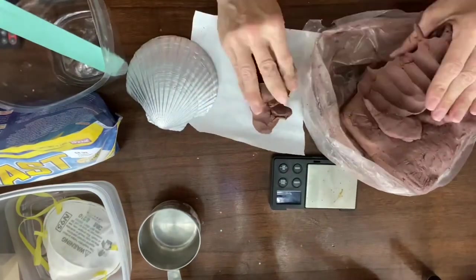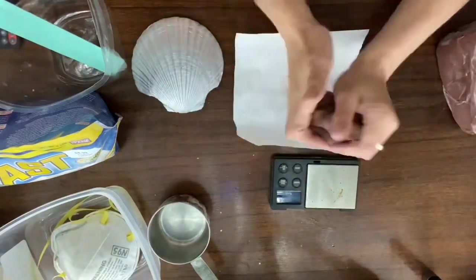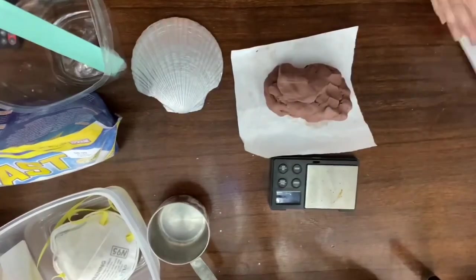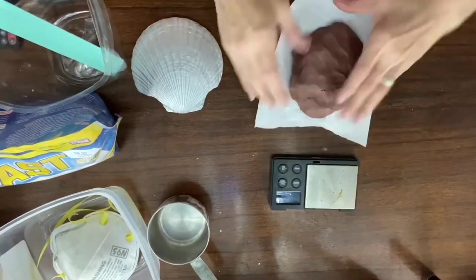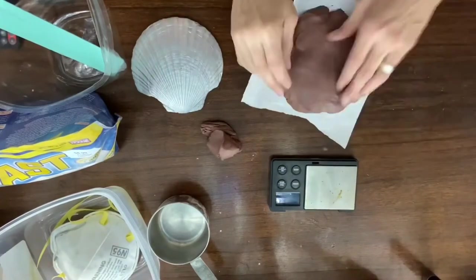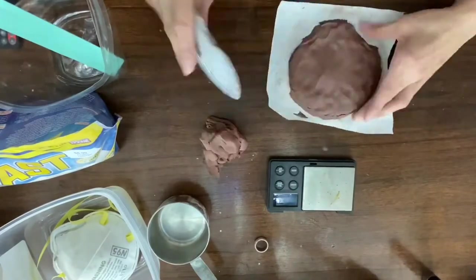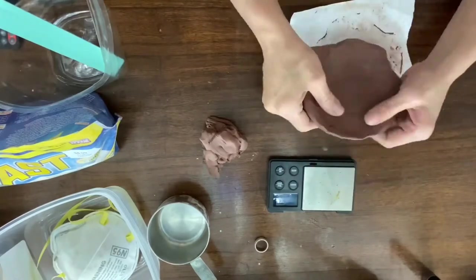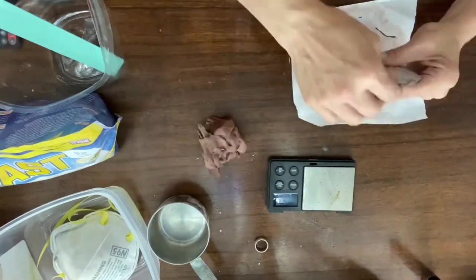The first step is to take your terracotta clay and mold what you want your silicone piece to look like at the end. I am shaping a seashell, so I'm using a seashell decoration from my wedding. I'm just going to take this clay and mold it until I'm happy with how it looks as a seashell. The wax paper kind of helps — it allows you to move your clay back and forth without damaging it. I do that a lot with my polymer clay crafts too.